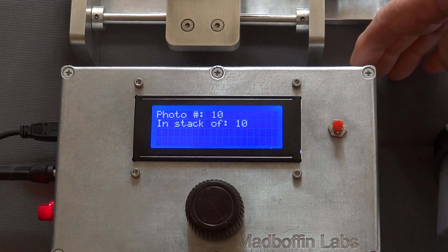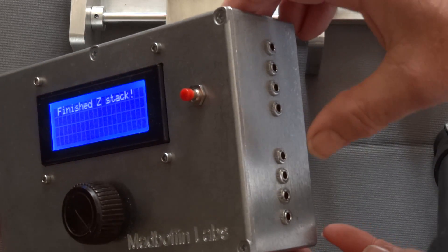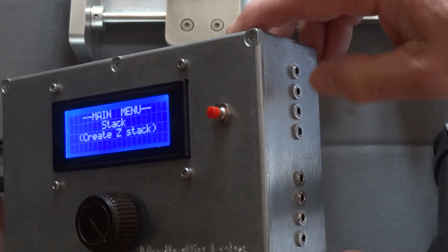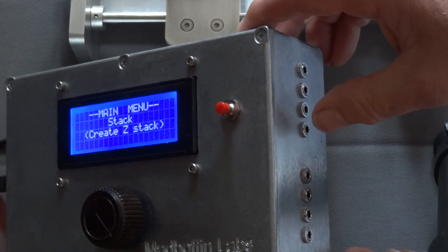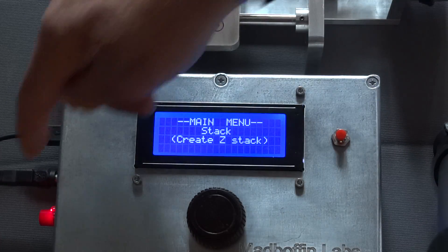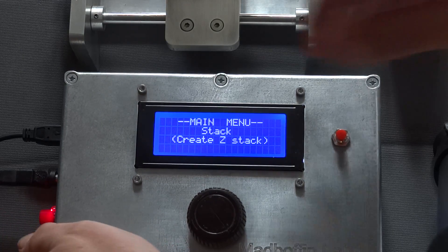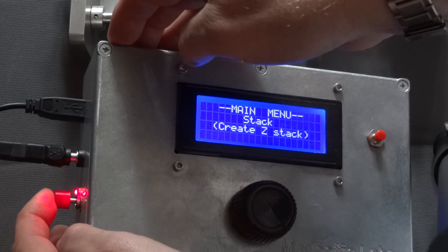On the side of the box there are options for incorporating a series of sensors and also limit switches, and obviously for firing the camera and flashes. There's also a switch to activate and deactivate the motor and an LED to indicate that the motor is active.